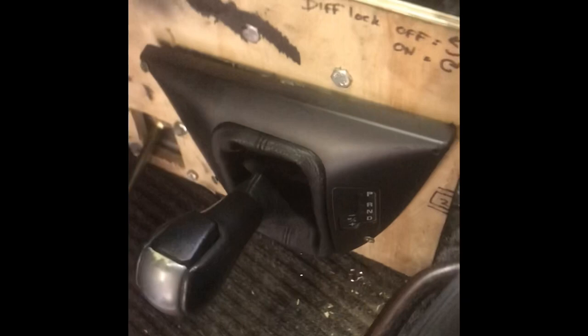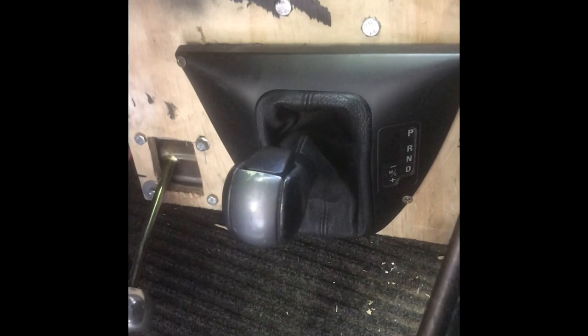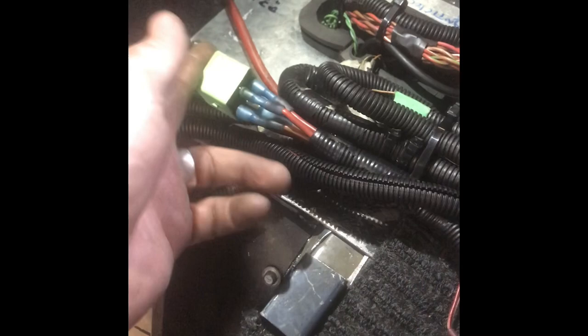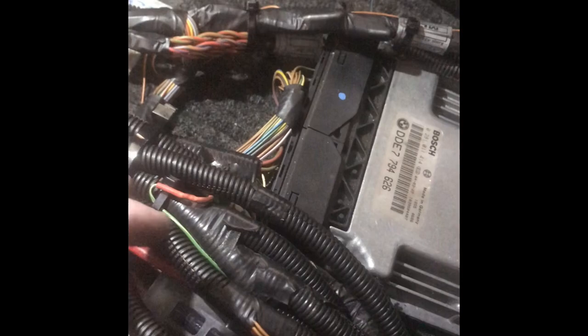There's going to be a center console over the top of it — I'm in the process of making it now — with the high/low shifter and the BMW 6HP shifter. That's the high/low cable, and that is the fuel pump relay, which has to take a signal off the ECU to turn on and off.